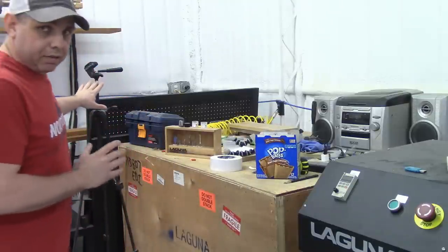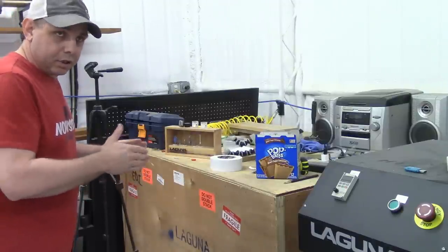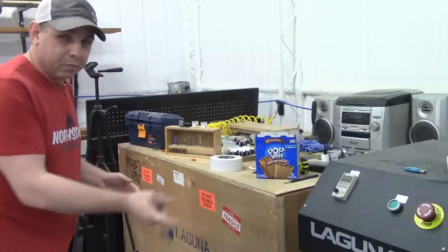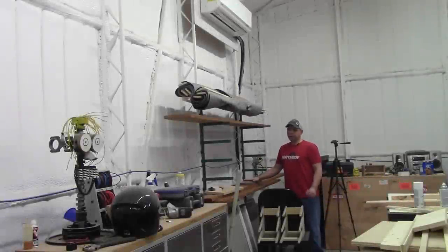In this corner I keep everything for craft shows — I can fit everything for a 20-foot booth, all the products, right in this corner. It stays out of the way and it doesn't get dirty over here because the dust collection on the CNC machine works outstanding.